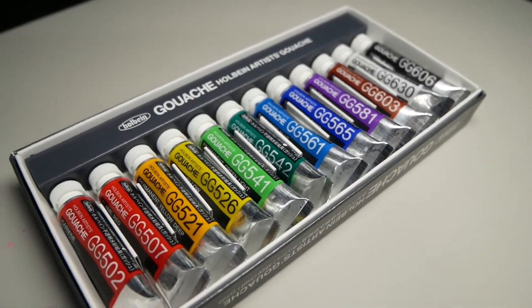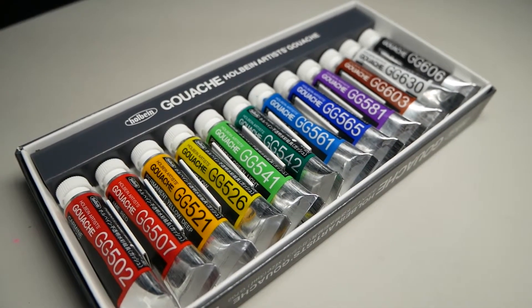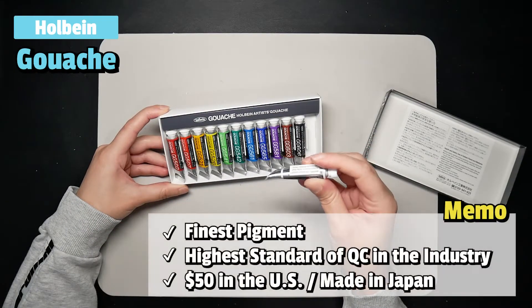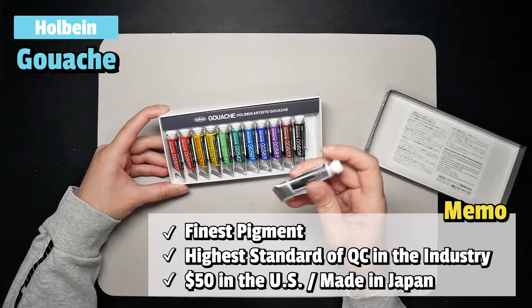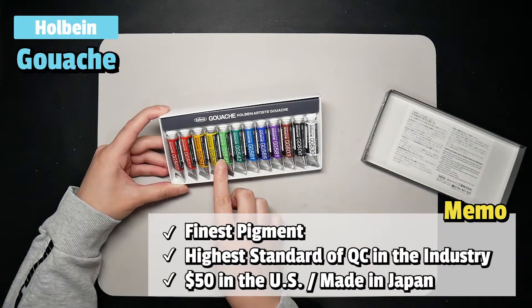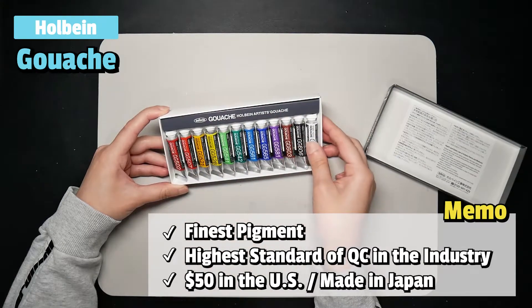It looks so fancy, and I think it's because it's made by the famous Holbein. They are supposed to use only the finest pigments available and claim to have achieved the highest standards of quality control in the industry. This means their products should be consistently great quality, and I have high expectations of this Gouache, which I paid almost $50 for.